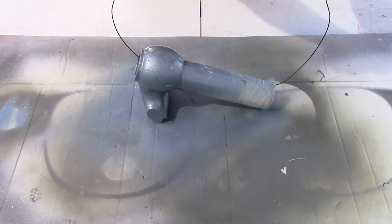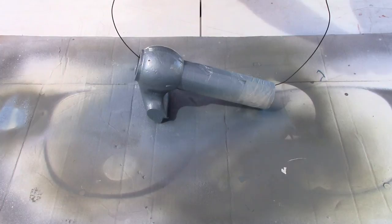Then, of course, after it was sprayed, I went ahead and wired it up, hung it up in the shed, and let it cure.